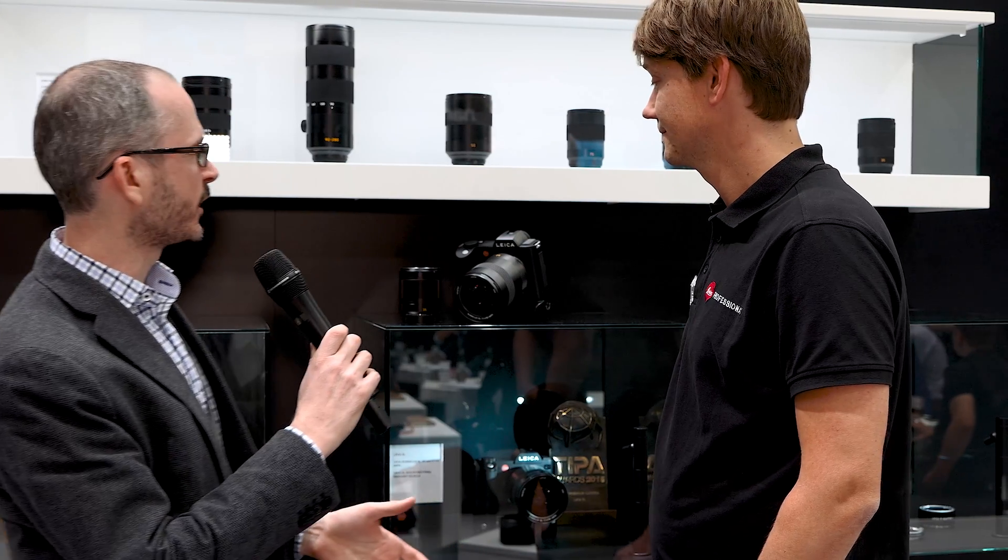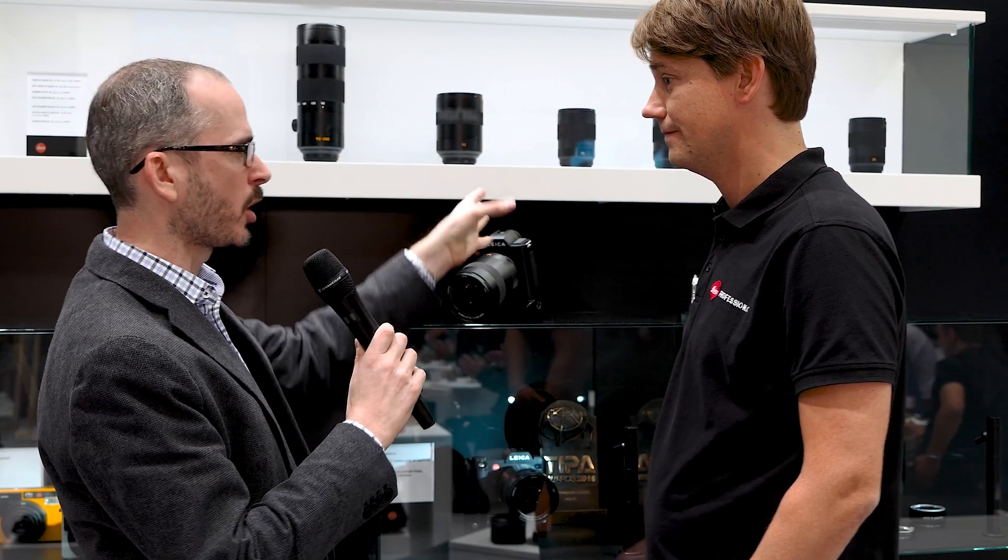There will be some more boundary-breakers in the future. Would you consider this more of a reference design — what I like to refer to as a statement lens, like the 50mm Apo Summicron for the M system? Yes, I think this lens is a pure optical performer from Leica. It goes in a new direction to create really high performance. Obviously the product roadmap was released for the lenses. We've got some that are definitely a little smaller, which some people have asked for.